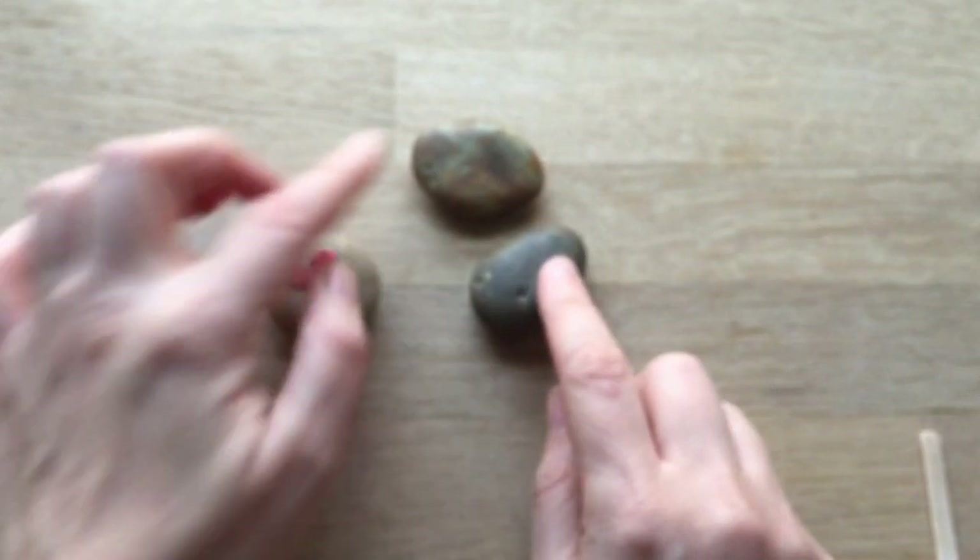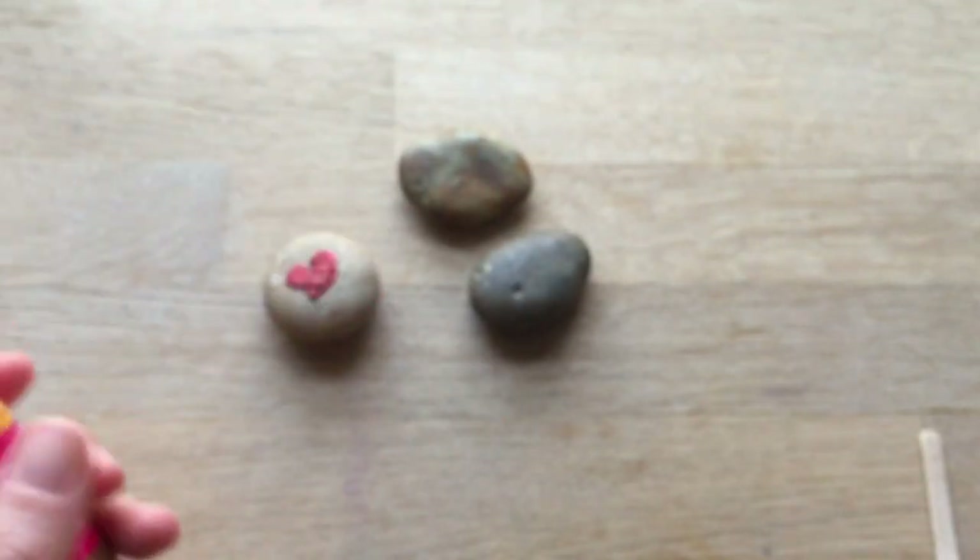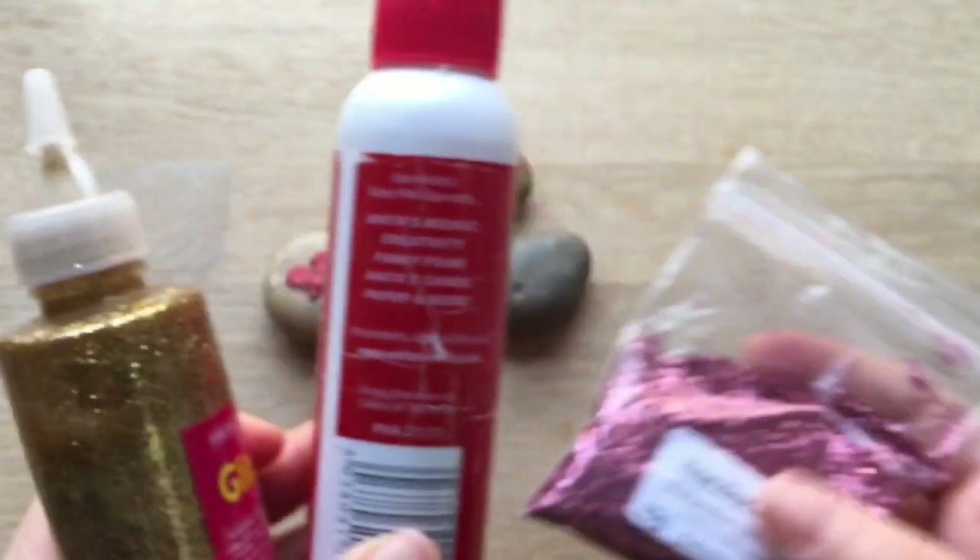What you will need is some rocks, and either a choice of glitter glue like this, or normal glue and some separate glitter.